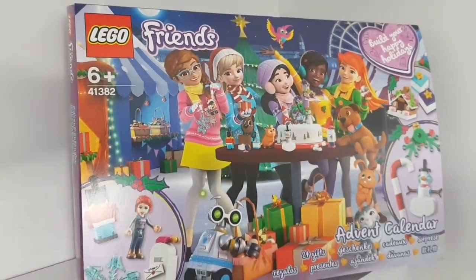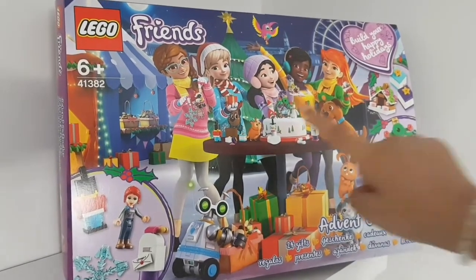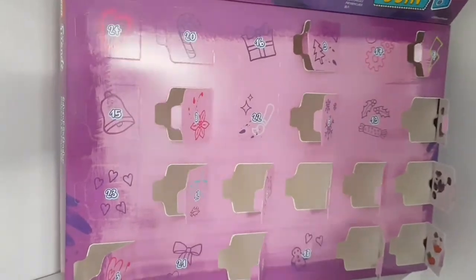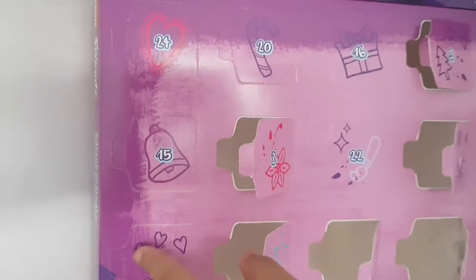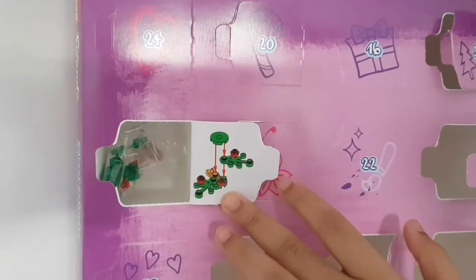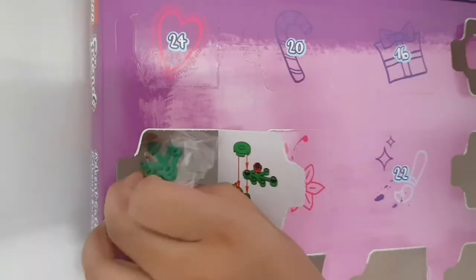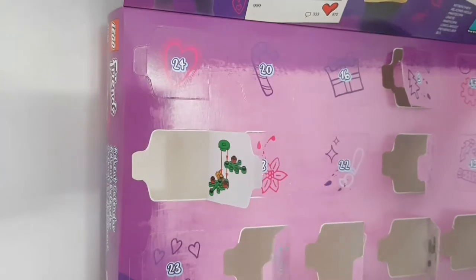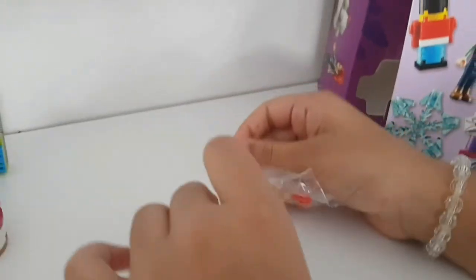Welcome to day 15 of the LEGO Friends Advent Calendar. Let's open door number 15 - it's got a bell on the front. Inside it looks like mistletoe or holly that you would hang up. Let's take this out and start building - take a look at the instructions and lay down our pieces.